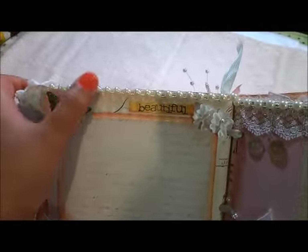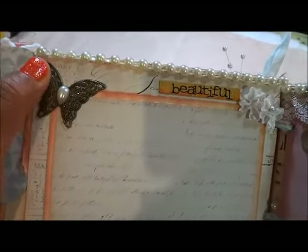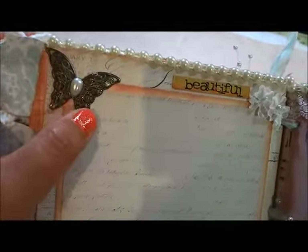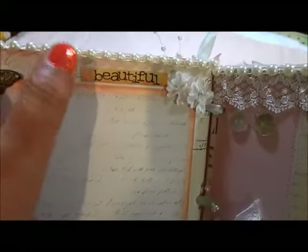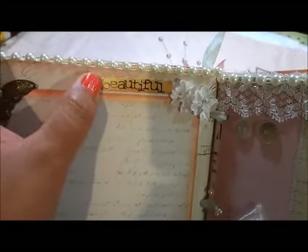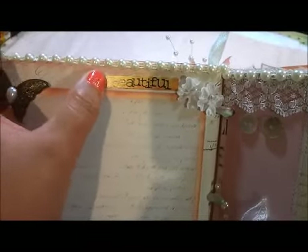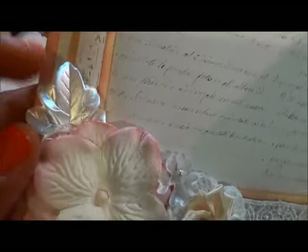On top I put a flatback 'Dream' word, and then a filigree butterfly — this also comes in the kit. I put 'Beautiful' — this one is also from Prima, I think it's in the Romance Novel collection — the alphabet stickers. Then this is to put your picture. This pearl leaf is also from my store.